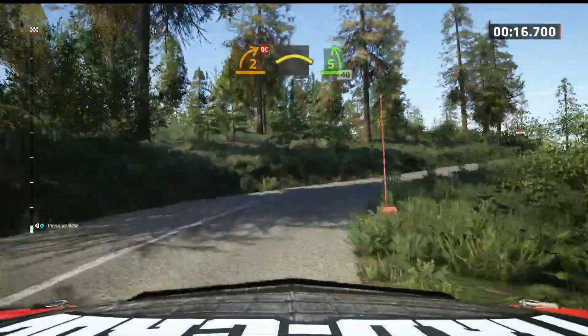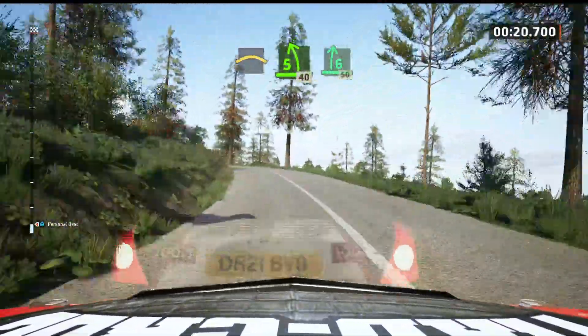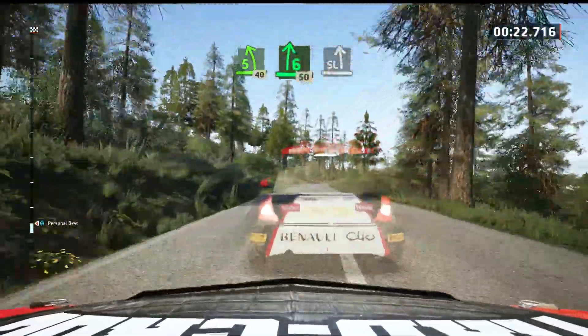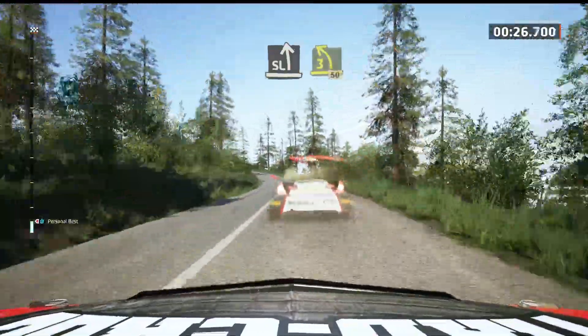It's a 5 left, 40. 6 right to the crest, 50. Brake, slight left, long. Tightens 3, long, opens, 50.